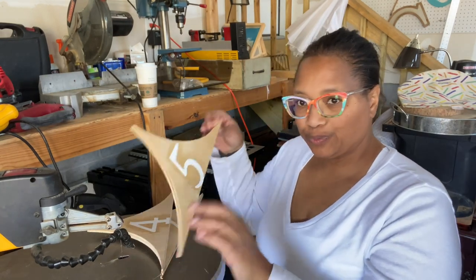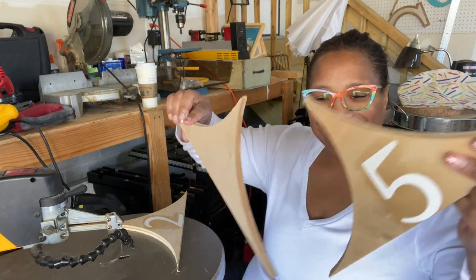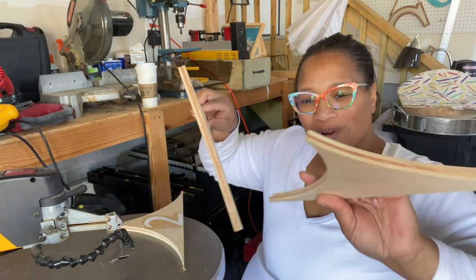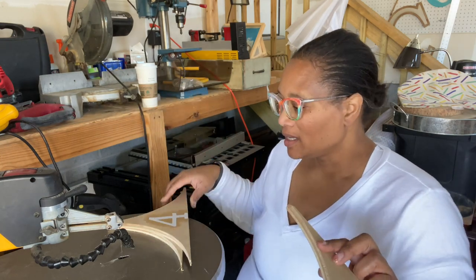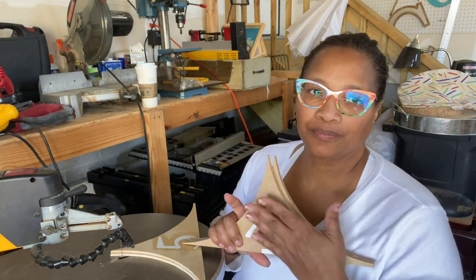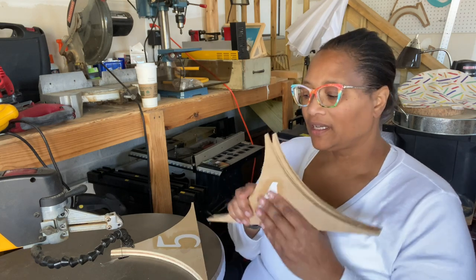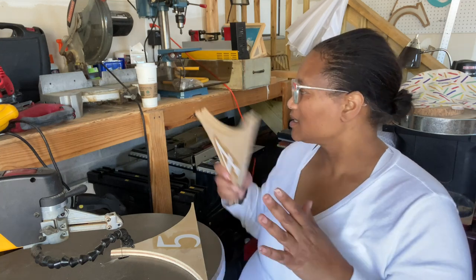I'm using scrap pieces of wood to help make my circles when I'm doing my door rounds. I use the piece of vinyl to cut out each of the numbers, and then I put a mod podge over top of it just to hopefully hold it there in its space.